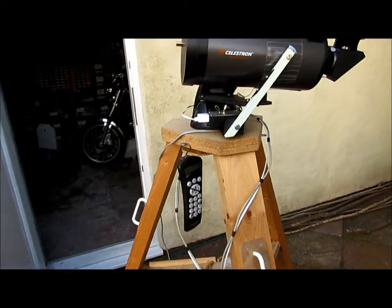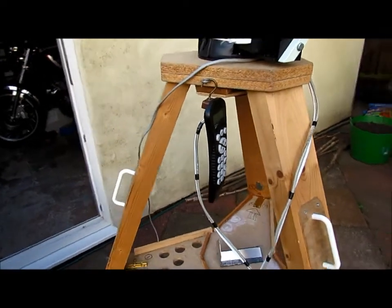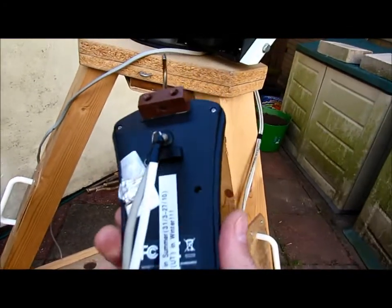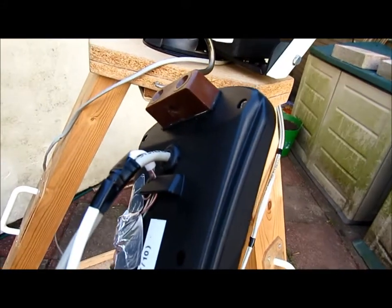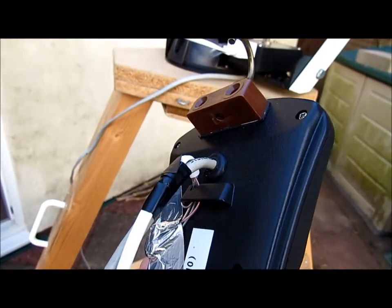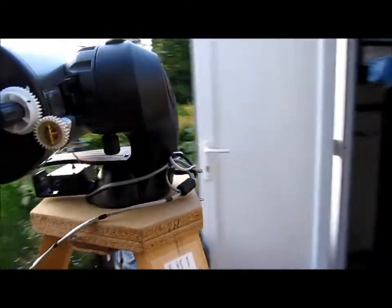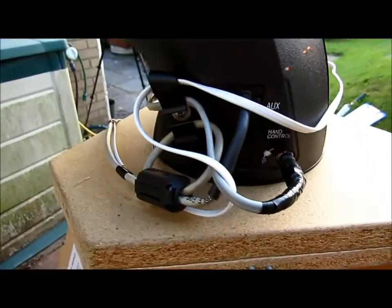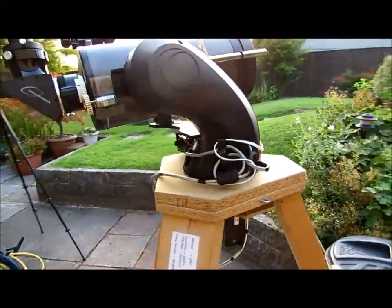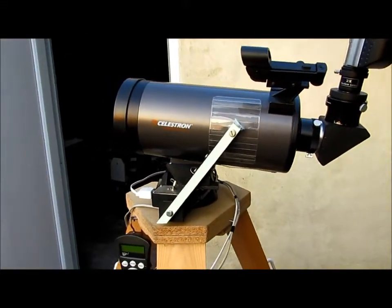The next thing to look at is the handset. The original curly lead is somewhat on the short side, so I've extended it with some networking cable — I think it's four or five core cable. If you're prepared to take the back off it, the original cable is just held in with a five-pin plug. I cut that and attached the new wire, and I was able to crimp on a new RJ45 connector. I got hold of an RJ crimping tool off eBay which wasn't very expensive — five or six pounds, maybe even less — but it made the job a lot easier.